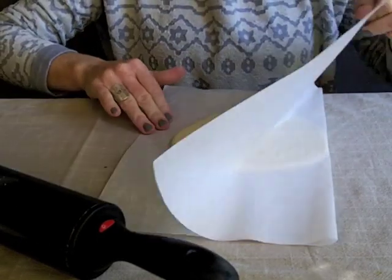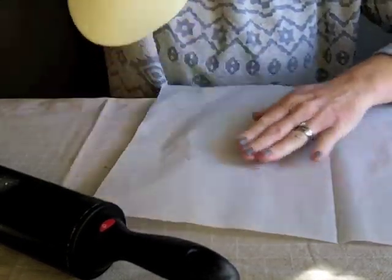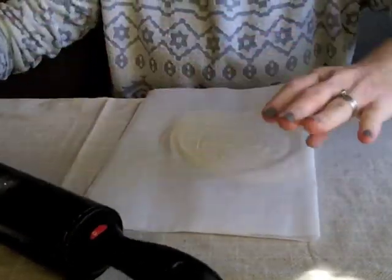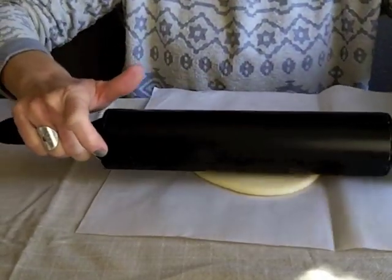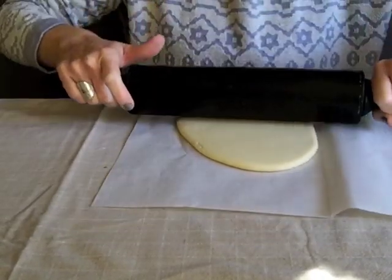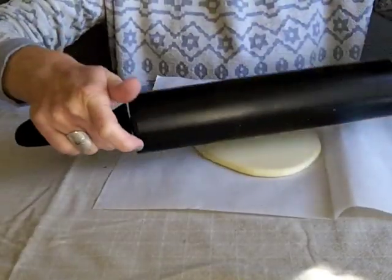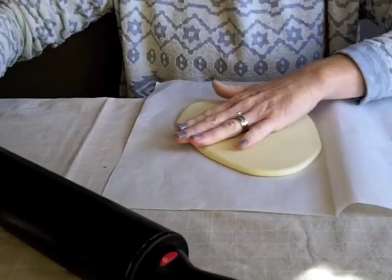So you'll have your little piece here and you can pick it up and move it around — it should come out nice and smooth. You can play with that a little bit; if you're a perfectionist it may take you longer.